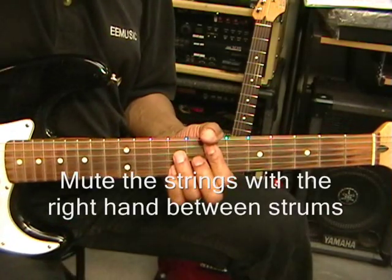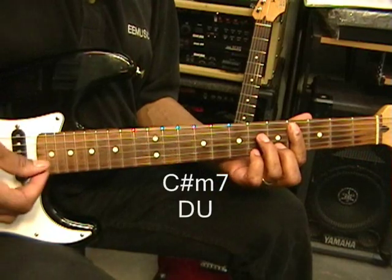Then we're going to drop down to C sharp minor 7, and we're going to go down, up.